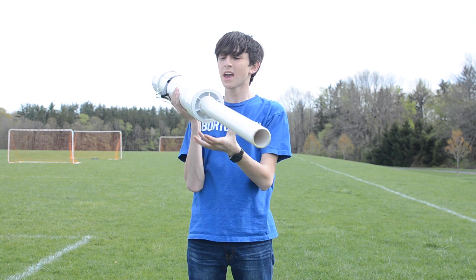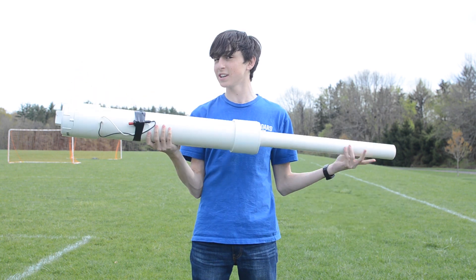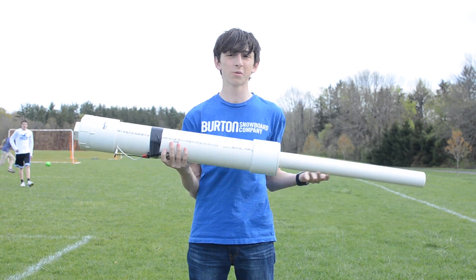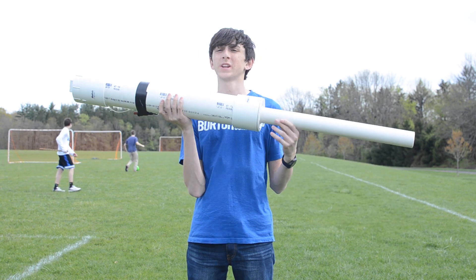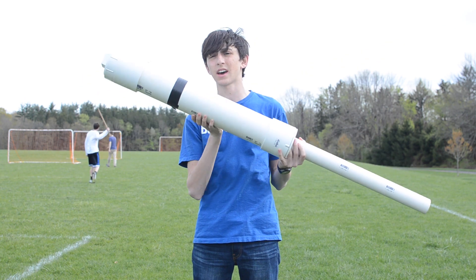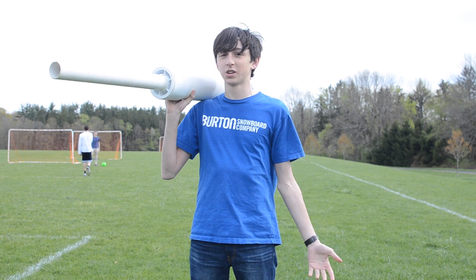So this is what I'm going to be using. If you want to make one of these yourself — I'm not saying you should because it's kind of dangerous — you can get all the parts at a local home hardware store for about $40. I built this at Home Depot for about $42. It's not incredibly hard to make, and it's a lot of fun even if you're not shooting phones with it.